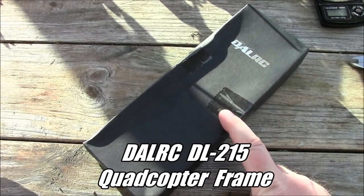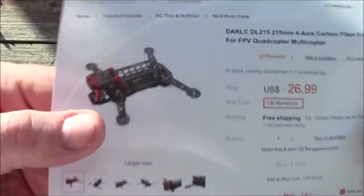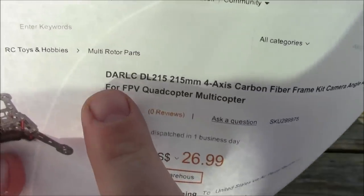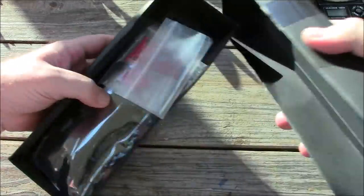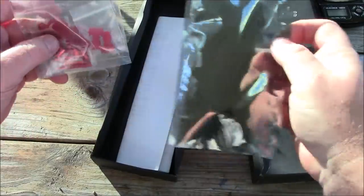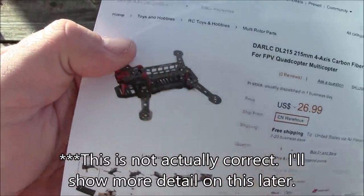Today I have the Dow RC 215 quadcopter — this is the carbon fiber one. I haven't seen many 215s; I've seen a lot of 220s and 210s, but this one says it's a 215. I'm going to get this thing opened up and put together. I think it's kind of cool because it looks a lot like a ZMR 250, so it's going to draw a lot of interest. The big difference is that it has a rear platform where you put your battery.